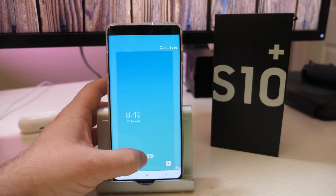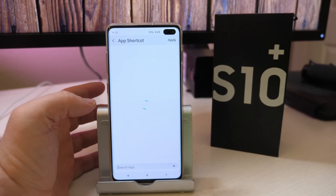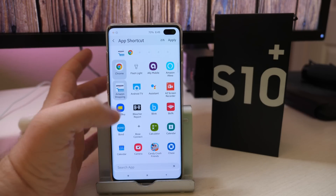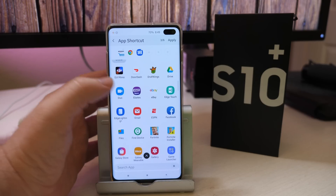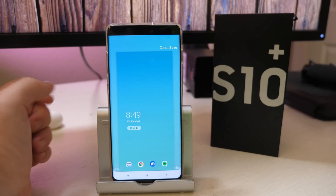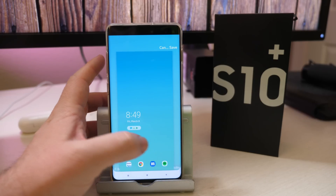Maybe I want the clock to be right there and I want to add some more stuff. I'm going to hit the plus sign and it's going to allow me to put app shortcuts. Maybe I want Amazon Store and Chrome — you can pick up to six. Maybe I want Daily Mail and Spotify. I'm going to hit apply and those will be on my lock screen. It looks like you can't move those, so I'm going to hit save.